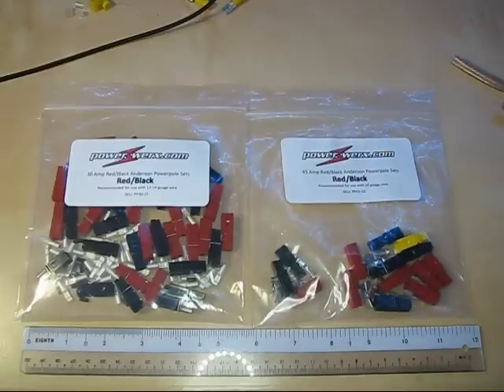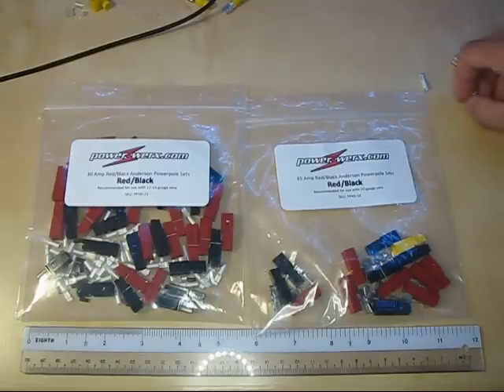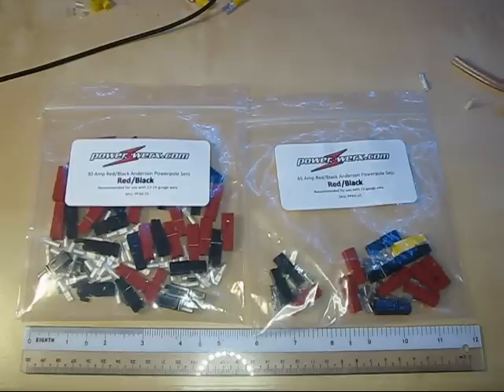These are available in the small sizes in 15, 30, and 45 amp ratings. The contacts themselves are probably rated for more than 45 amps; however, the actual material used has to be sized correctly for the gauge of wire, so it's limited by the wire gauge, not by the contact surface.